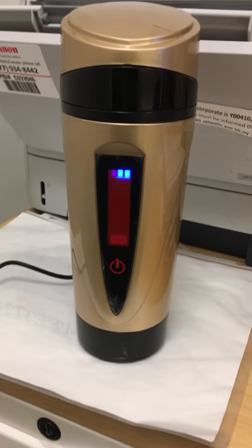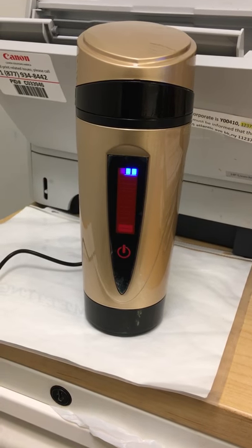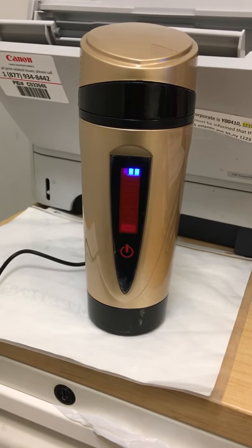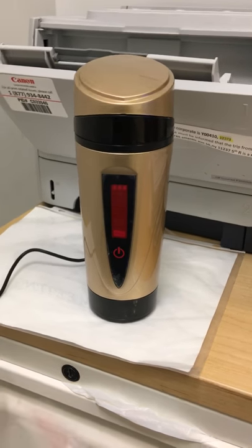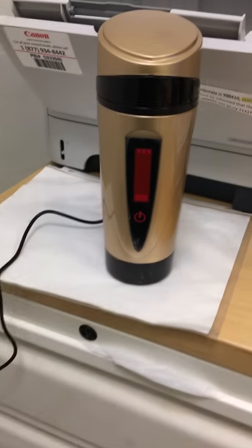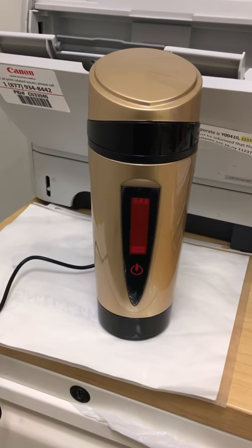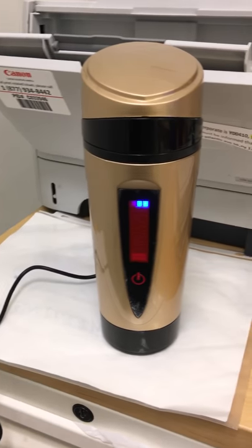Right now it's on charging — it might be a couple of hours, so that's the first step: charge it up, make sure it's fully charged. I'll be telling you how it works later on. All the kits are right here and the bottle flask is in charging mode. Pretty neat, we'll talk later.